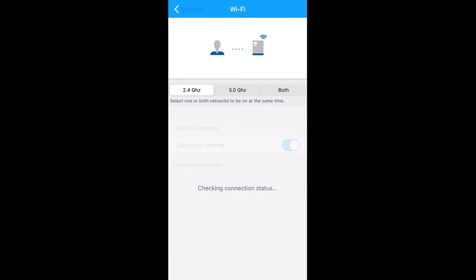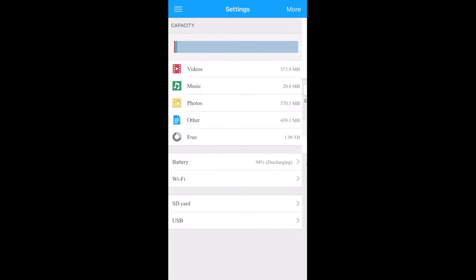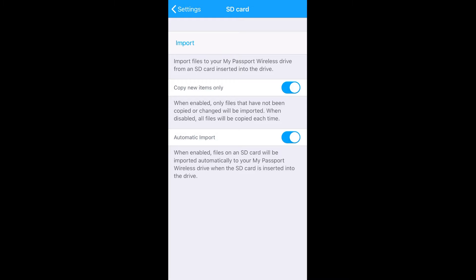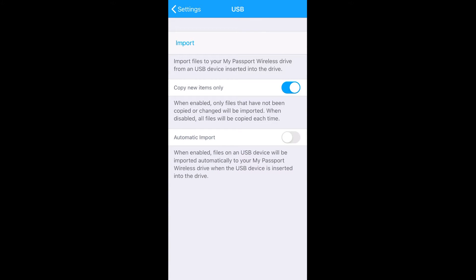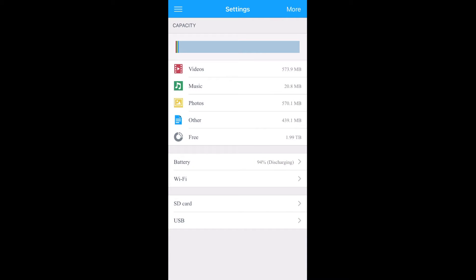Go to the battery option and enable battery optimization — this conserves juice by disabling whichever of the two Wi-Fi networks (2.4 GHz or 5 GHz) is not in use. Next, go to SD card settings and make sure 'copy new items only' is enabled, so when the SD card is inserted the device copies only items not already on the hard drive, saving time. Automatic import should be enabled as well, meaning you don't need to press the SD card button after inserting a card. Same with the USB import options.